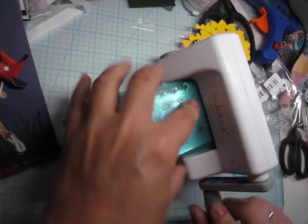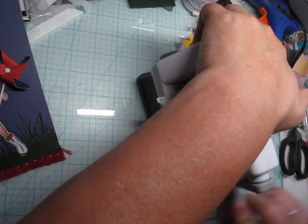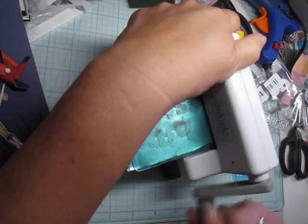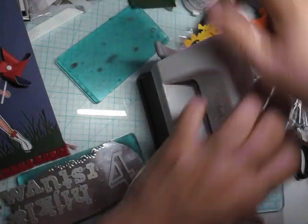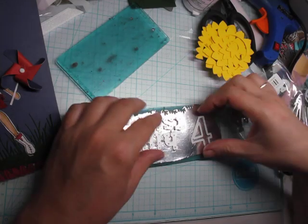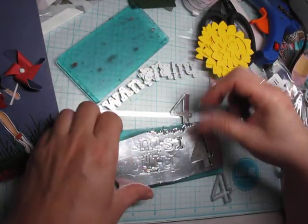This is for a swap I'm doing in our paper art group, our swap group. We're doing a Julie Nutting patriotic theme. I know it's late in the month, but that's when it was due, so that's what we're doing. I've got to finish it up.